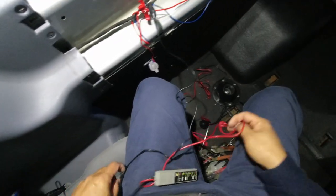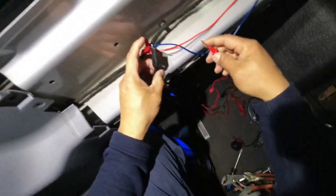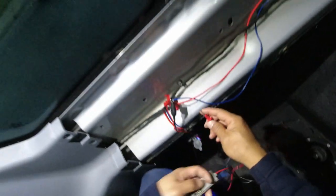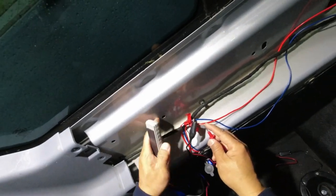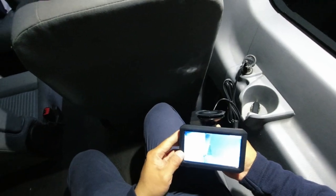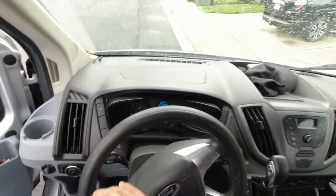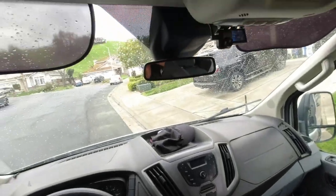This time I test if there is power on the wires that I just connected. Next I shall work on installing the monitor.